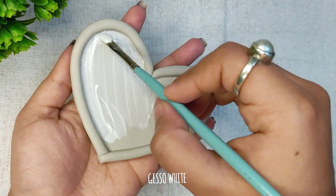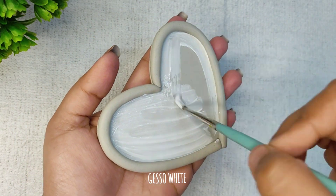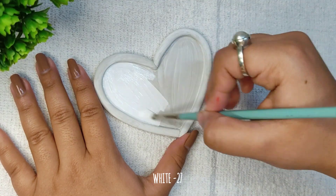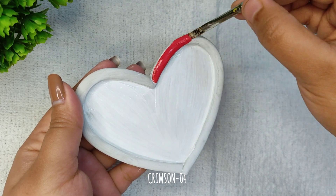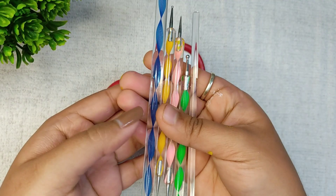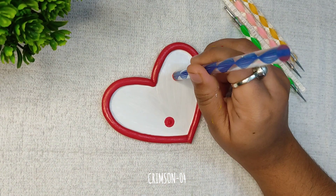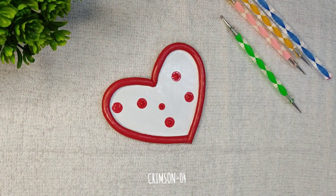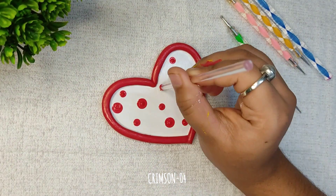I am applying gesso and then the base color. Now I am going to experiment with the dotting tool — I will start with the bigger dots and gradually move to the smaller ones. I love to make dot art and it's really satisfying.